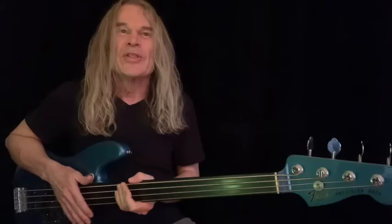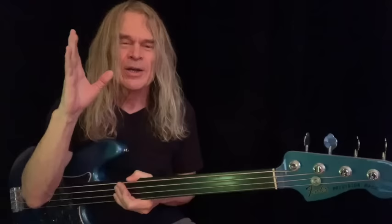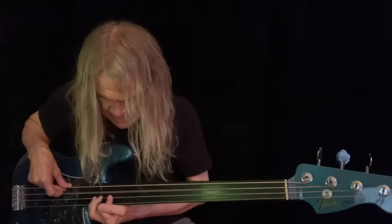To me, the most important interval in the scale or in the chord is the third. Why do I say that? Because if you have a whole orchestra play the root and the fifth — if we're in the key of A, that would be an A, and then the fifth would be the E — at that point it's not a chord. It's neither major nor minor.